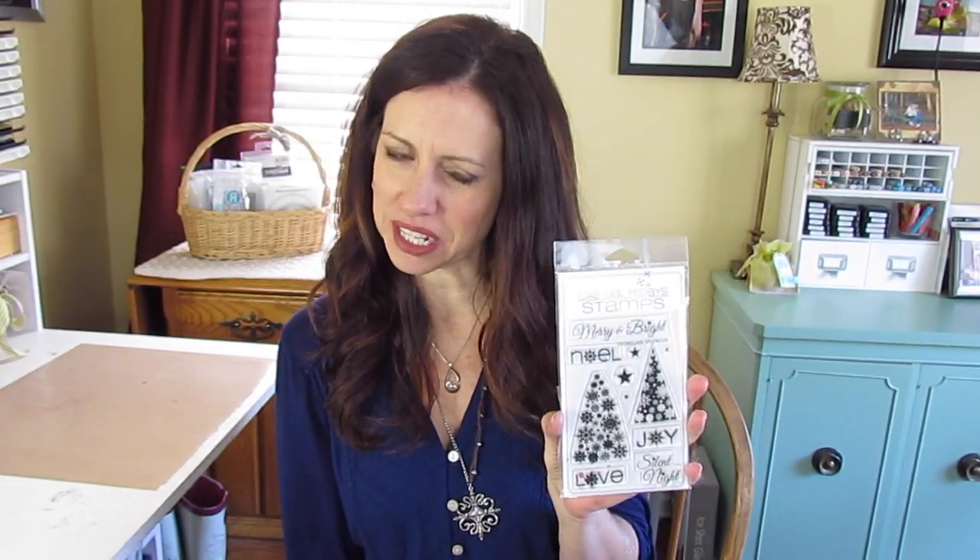How about Snowflake Splendor by Casual Fridays? It doesn't have individual little snowflakes on here, but it has a tree made out of snowflakes — not just one, but two. So I think I'm inspired. Pink Snowflake Tree — how about it?